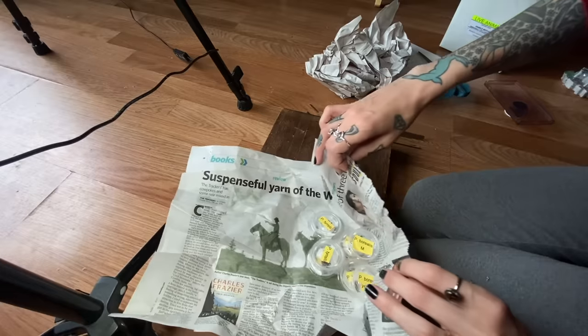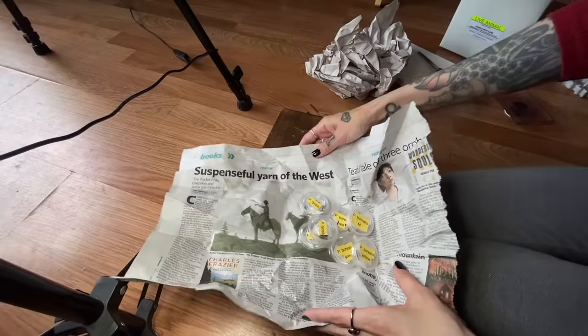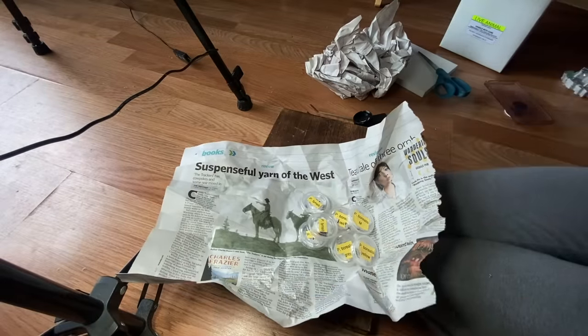I bet they're going to be upside down. Perfect. Oh my goodness, so many. One, two, three, four, five, six, seven. I prepared enough enclosures. I asked him how many he was sending and he said seven. So here we are — we have seven enclosures ready to go. I did prepare smaller enclosures because he did warn me that some of these are quite small.